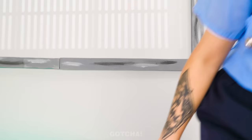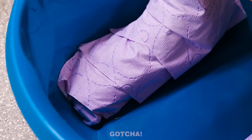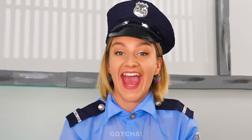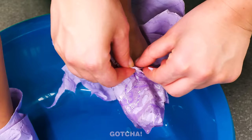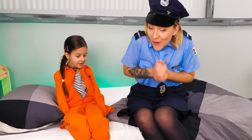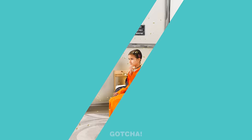Phew! That was close! Look at your feet! First, let's wrap them up with TP. Then set your feet in a basin and we'll soak them with a lot of soap. That's not enough, we've gotta add more. Now we wait for five minutes. Done! Let's unwrap your feet now. Voila! So fresh and clean!